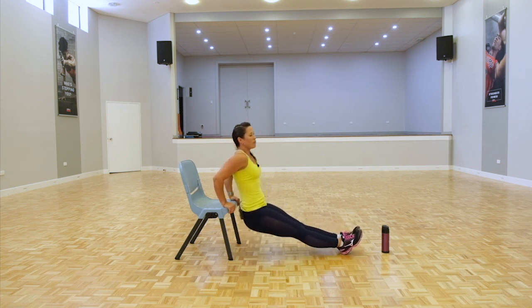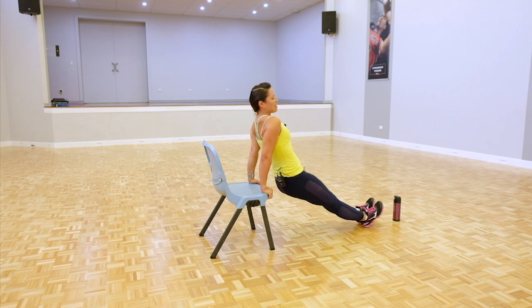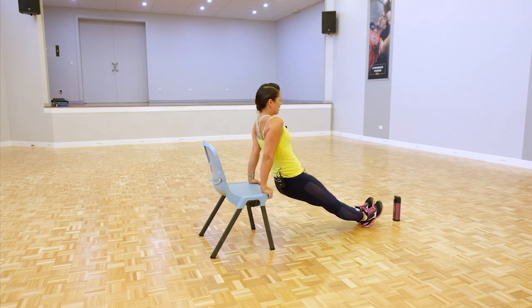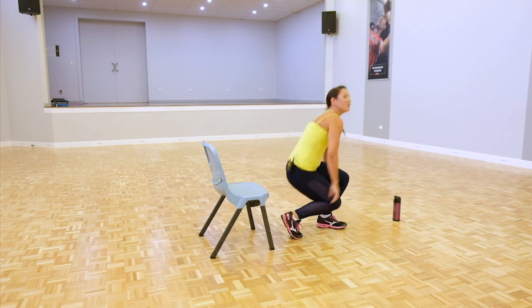Make sure if you're feeling the chair sliding, put it up against a wall. All the way down and extend. Five more seconds to go — smoking those little triceps. Two and one. Shake it out.